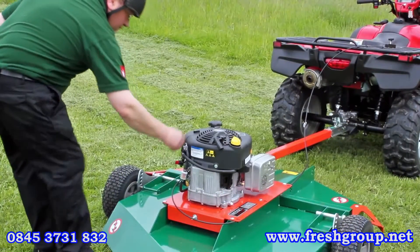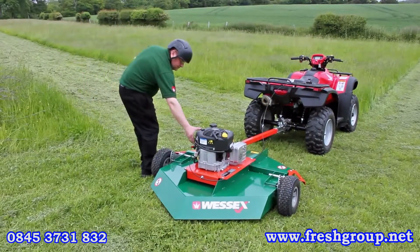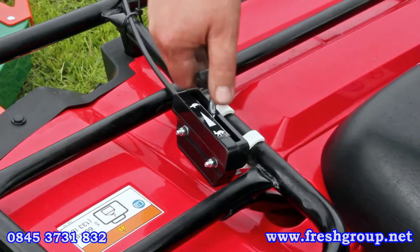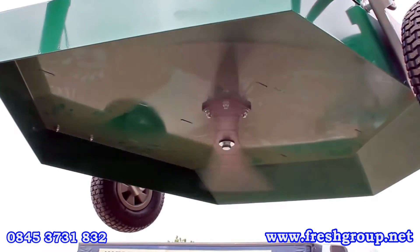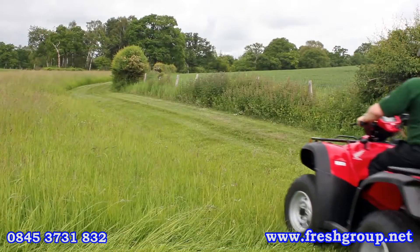The popular 12.5hp Briggs & Stratton engine is a reliable recoil start engine, and the throttle lever clips onto the rack of the ATV within reach of the operator for convenience. As the engine revs are increased, the centrifugal clutch introduces drive to the blade, and the AT110 is ready for action.